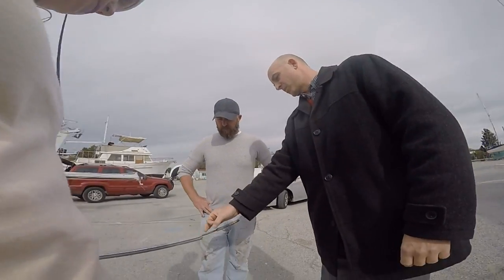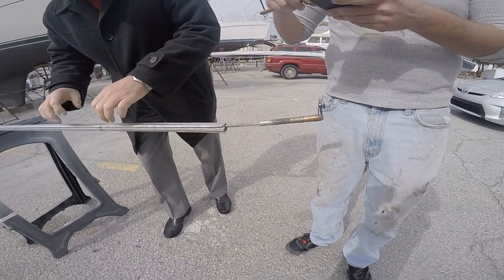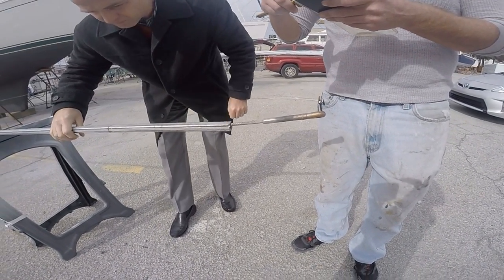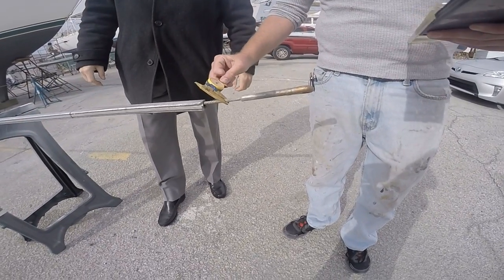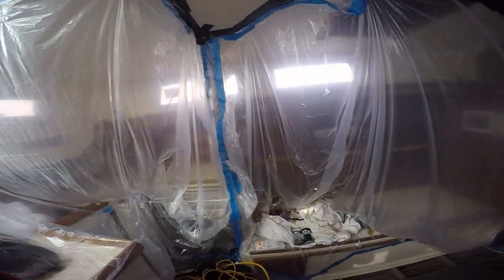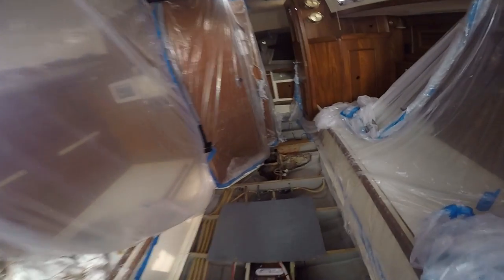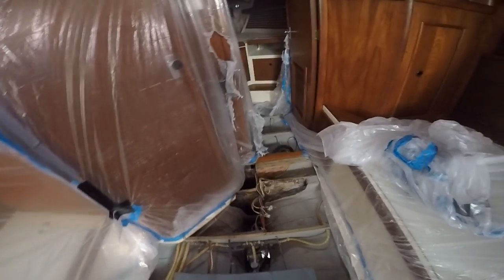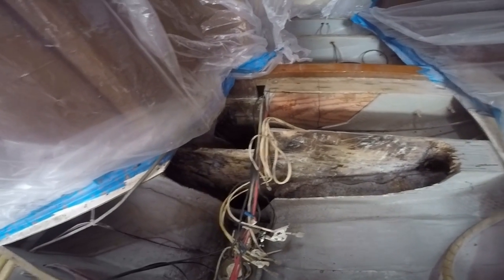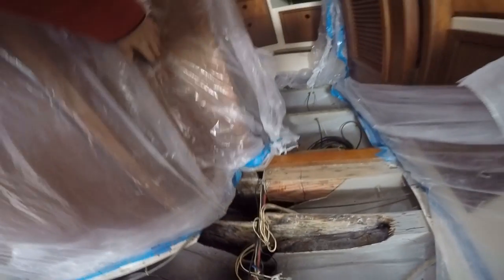I let the boys stick on that rigging project so I could turn my attention to the boat, making sure we had her prepared for the nasty fiberglass job we still had to do on the stringers. We're still at the shipyard — here's our rotten stringer. She's going to get worked on and fixed.